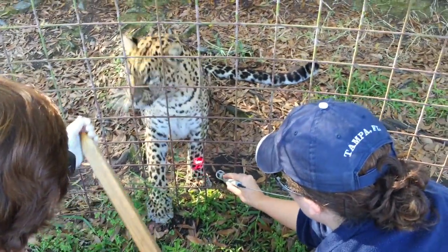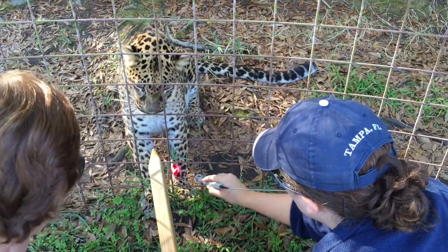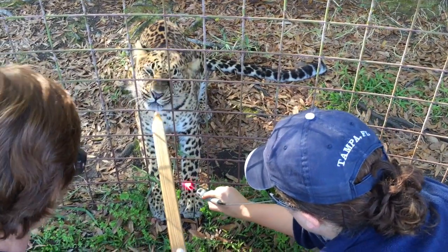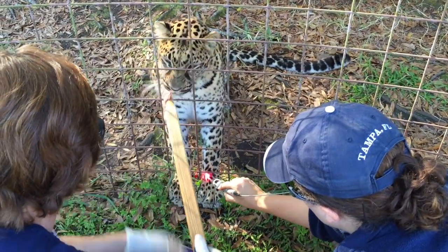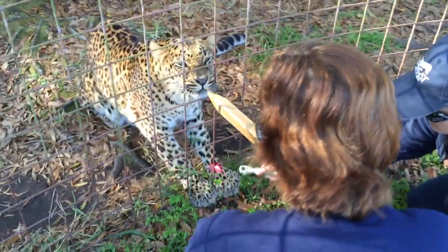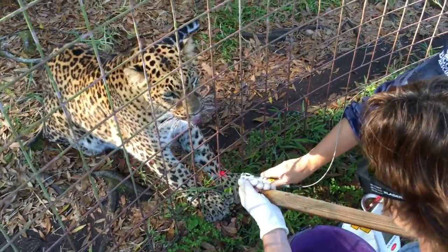Bring your paw back up. Come on. There you go. Keep your paw close. There you go. Good girl. Get that paw up there. Such a good girl. Such a good girl, JD.